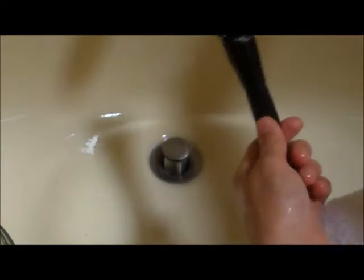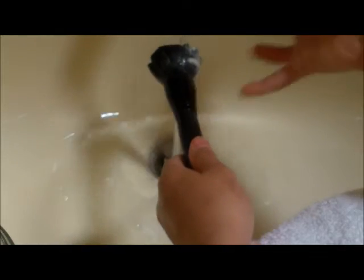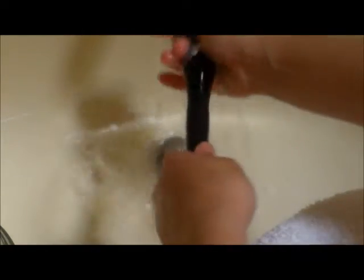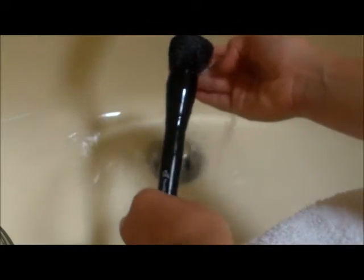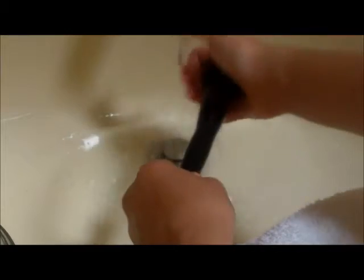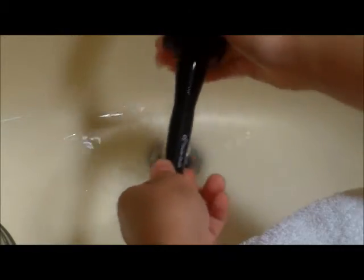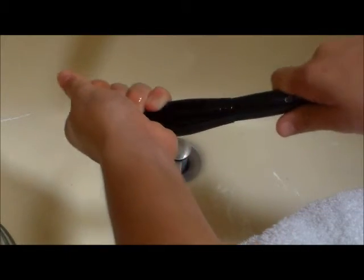Now I have my makeup brush with all the soap, so I'm going to open the water and rinse it, just wiping all of the brush and trying to keep it as dry as possible. Just make sure you don't have any soap left inside it. Baby shampoo is good because it's more gentle — but make sure all the soap is rinsed out.